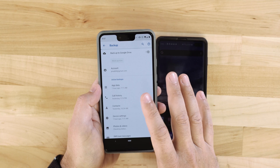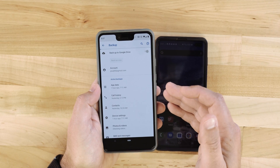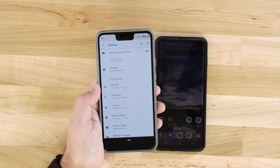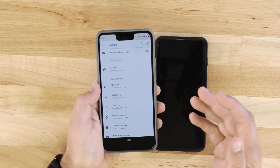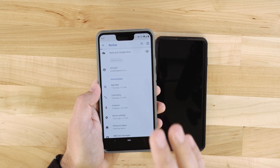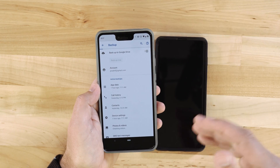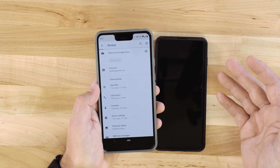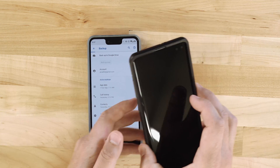Besides backing up using Google — which is probably the best way for Android phones — backing up to Google means that when you log into your new device, it's going to pull in all that data and easily restore your phone. I've found especially on Pixel devices that using Google is the best because it's so well integrated. Samsung has its own backup service using Samsung's cloud, which works really well, but you can also back up to Google on Samsung devices.